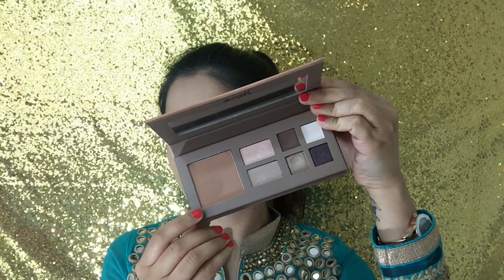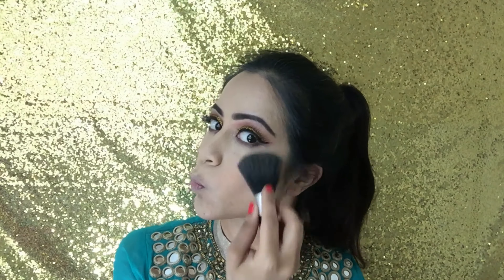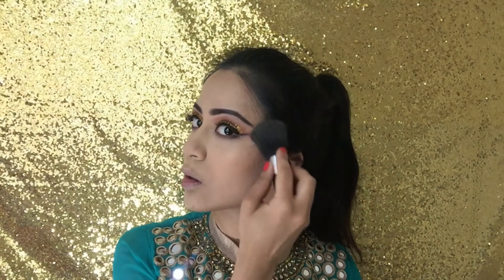For bronzer I used this from the Barry M Champagne and Dreams palette, as I didn't want it to be too intense since my eyes were the main focus of this look. I popped this onto my cheekbones and forehead where I had previously contoured, using my fluffy brush for a light and seamless application finish.